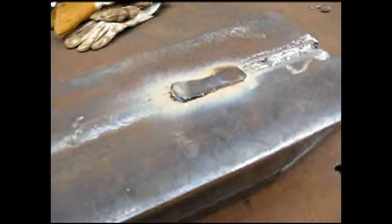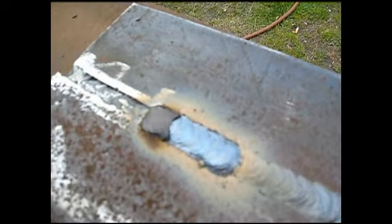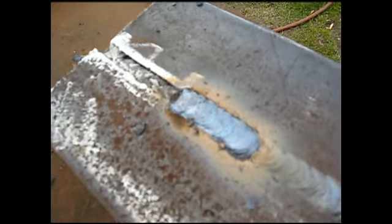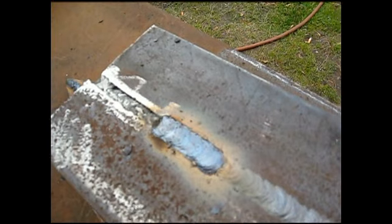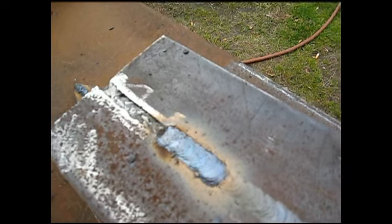Here's the beauty of using 7018 — it cleans up wonderful, as you can see. The flux is already peeling off and it just kind of pops right off. It's a real nice rod to use. Back in my welding days in college, we always referred to this as an idiot rod because it was pretty easy to weld with, but it is a strong weld.